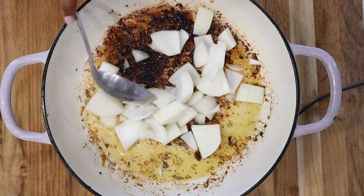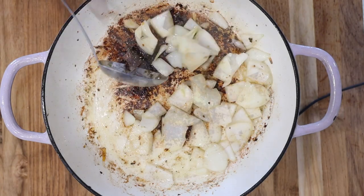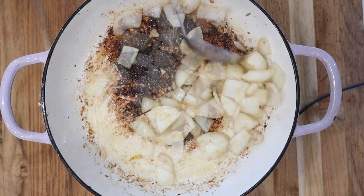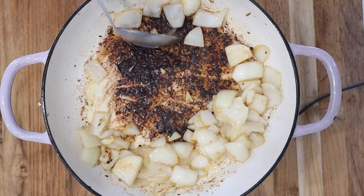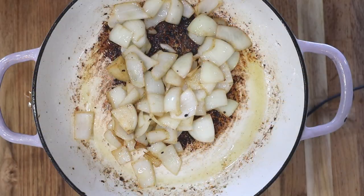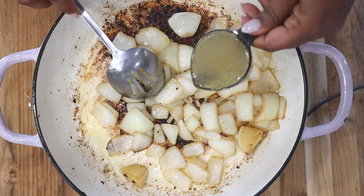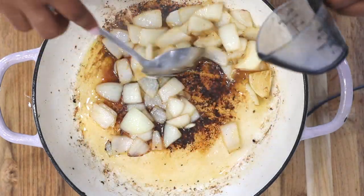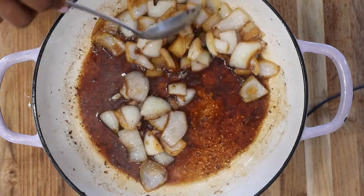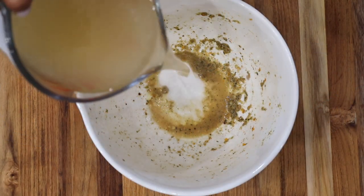Once you're done, set the meat aside and add in your chopped onions. We are using one medium onion, roughly chopped. Place it in the skillet and allow it to caramelize. You do not want to rinse out your skillet because all of that is just delicious flavor — it's going to infuse itself into the onions and into your Haitian Chaka.